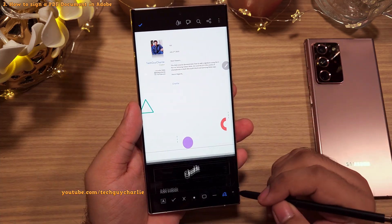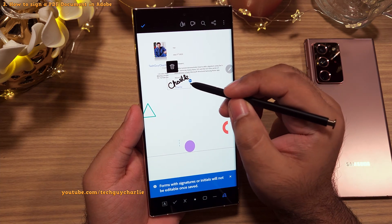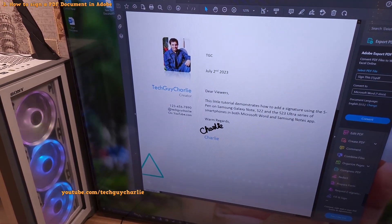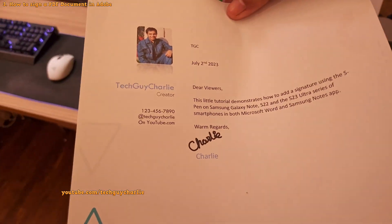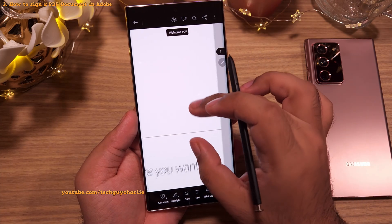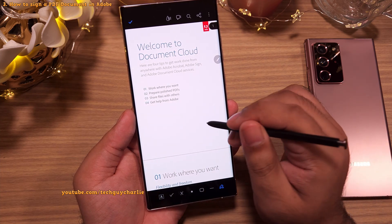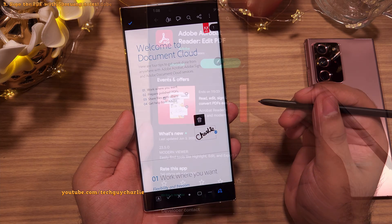Once you're done, add the signature to the document and resize accordingly, then save the PDF. This is how it looks on a PC and on a physical document. Because Adobe Reader saves your signature, you can sign any other document whenever you want by following the same instructions — you don't have to sign again and again.